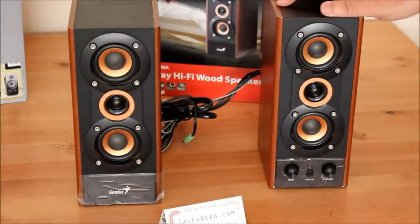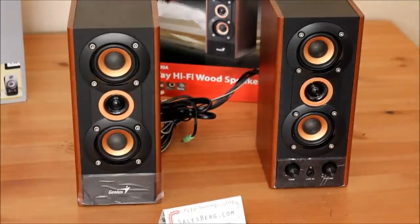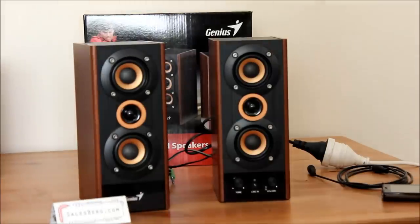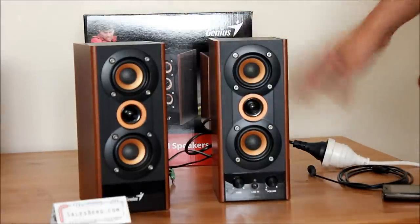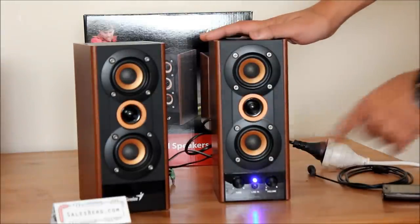We'll have a closer look at the speakers themselves to see the build quality, and I'll be hooking them up now. Time for a quick practical demonstration. I've connected the power — let's turn it on. There we are. It turns on with a blue LED.